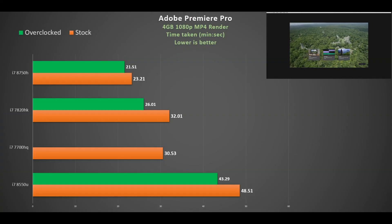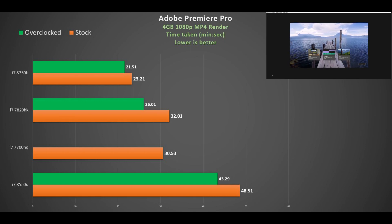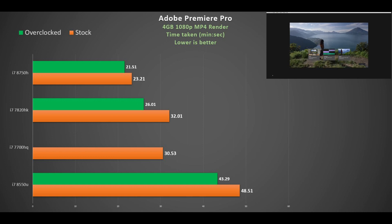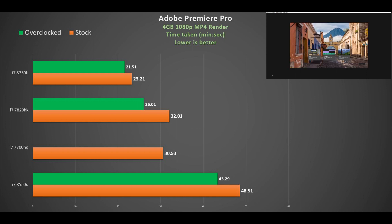Looking at a real application like Adobe Premiere Pro — using the CPU rather than GPU acceleration — the i7-8550U at stock takes 48 minutes 51 seconds, a long time compared to the i7-7700HQ at nearly 31 minutes, and the i7-8750H at around 23 minutes. That's a huge improvement from those two extra cores. Overclocking the i7-8550U brings it down to about 43 minutes, but that's still a small improvement. Even the overclocked i7-7820HK at 26 minutes comes close but can't compete with the six-core chip.